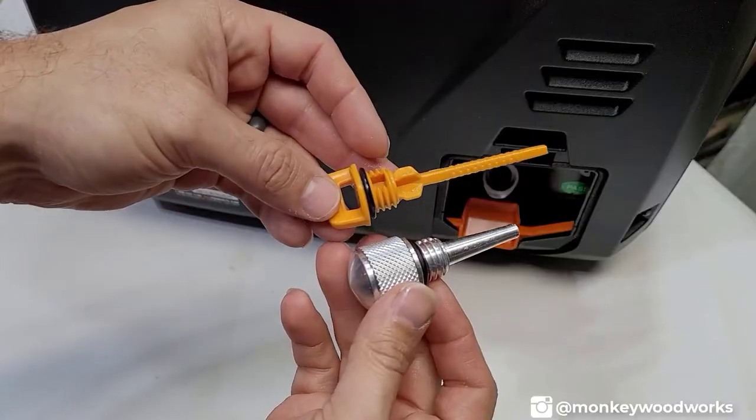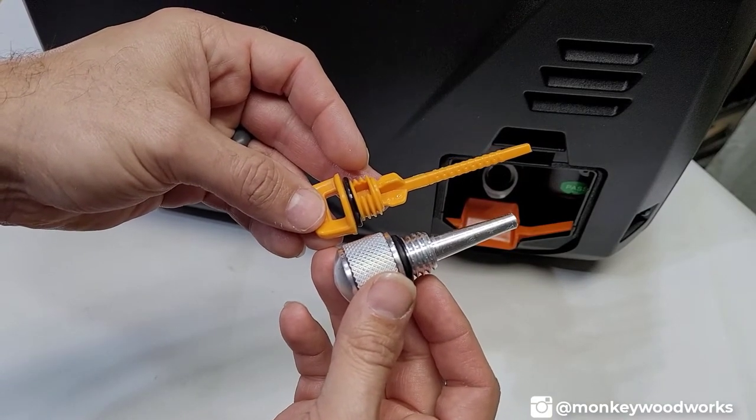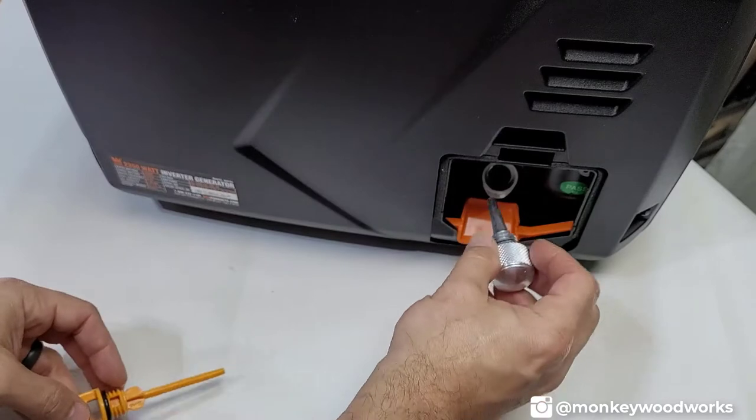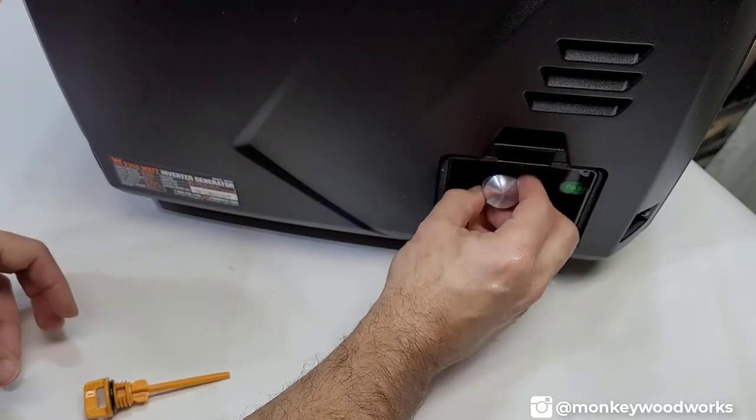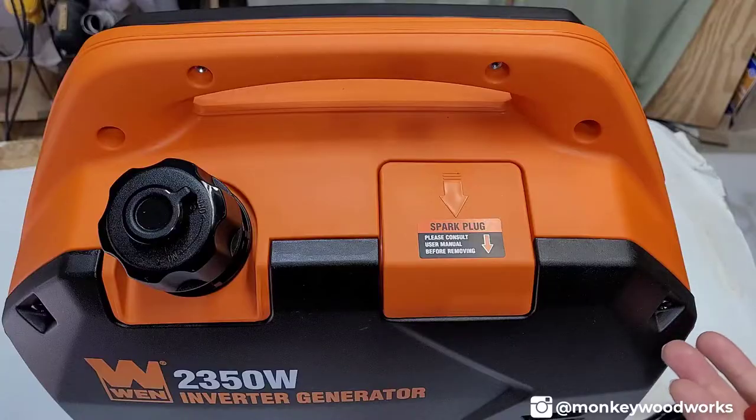Here's a look at the dipsticks — the aluminum magnetic one on the bottom, the original plastic one on top. This shows how you insert and screw it in.